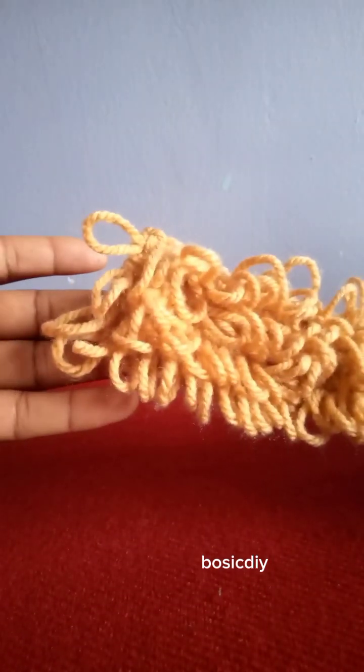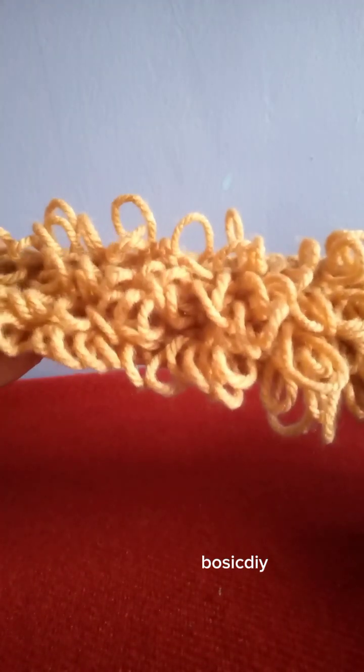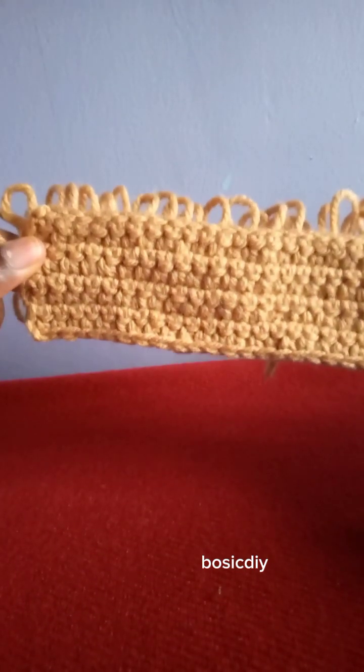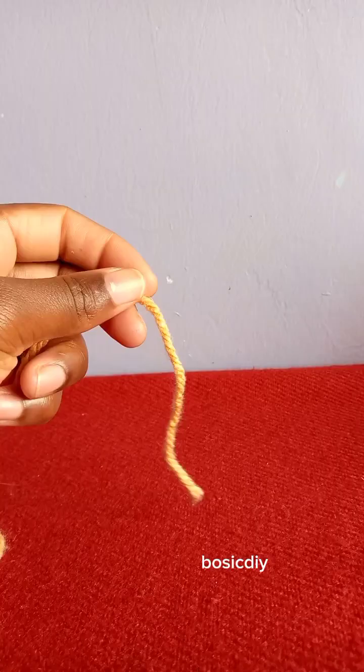Hello friends, welcome to my YouTube channel. If you are new here, kindly subscribe to join this family. In this tutorial we are going to learn how to crochet this loop stitch. This is how it looks — the other side has the loops on one side, and this is what we are going to learn how to crochet.